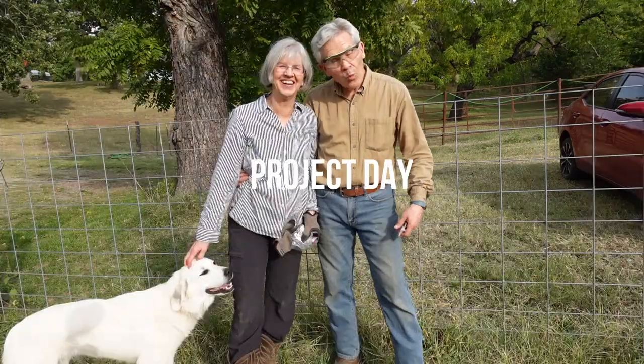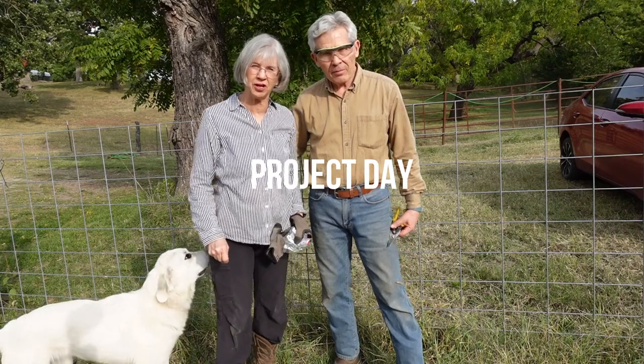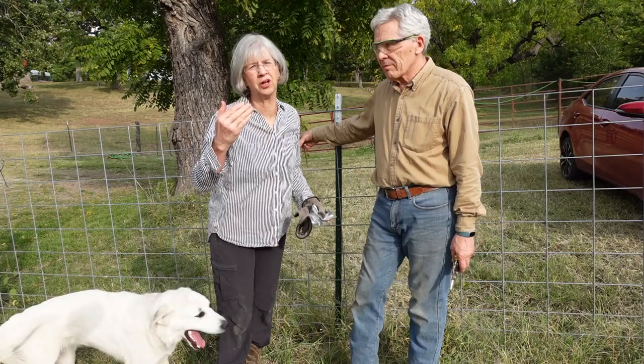Hi, I'm Jim. I'm Rinda. We're touring this approach. Today is project day so we thought we'd bring you along. You're going to see projects that we've been working on all week.